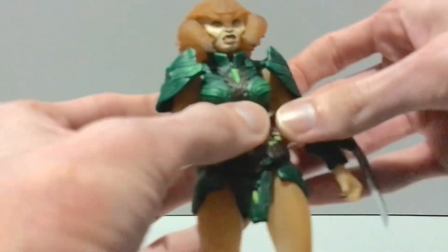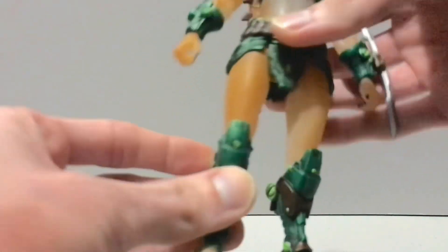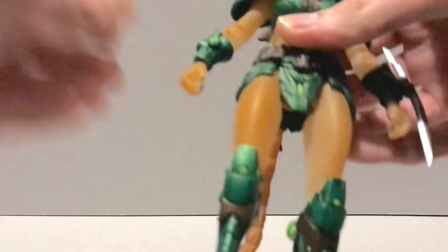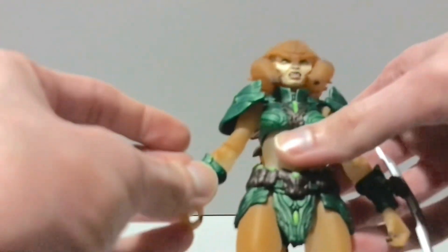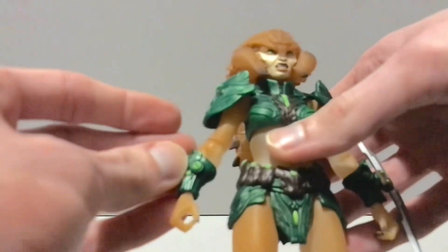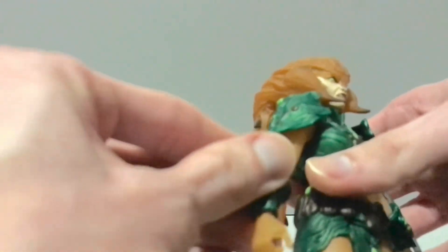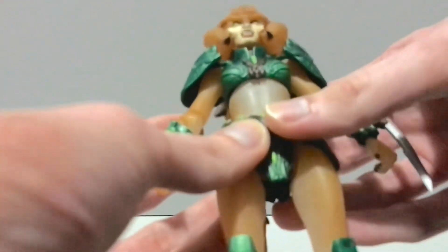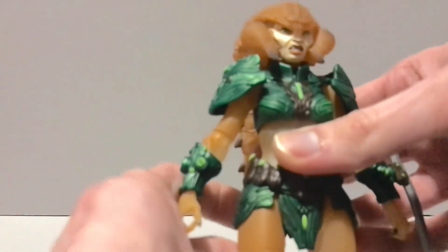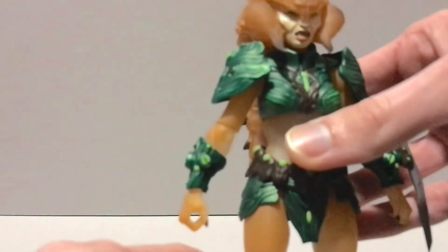You could kind of use this figure as a Mythic Legions figure if you wanted to. Aside from some of the techy armor, you could swap that out for some female orc armor — maybe from the orc legion builder deluxe that just came out. Her chest plate, shoulder pauldrons, and skirt pieces kind of work for Mythic, as do the shin guards, though you'd want to swap something less teched out.